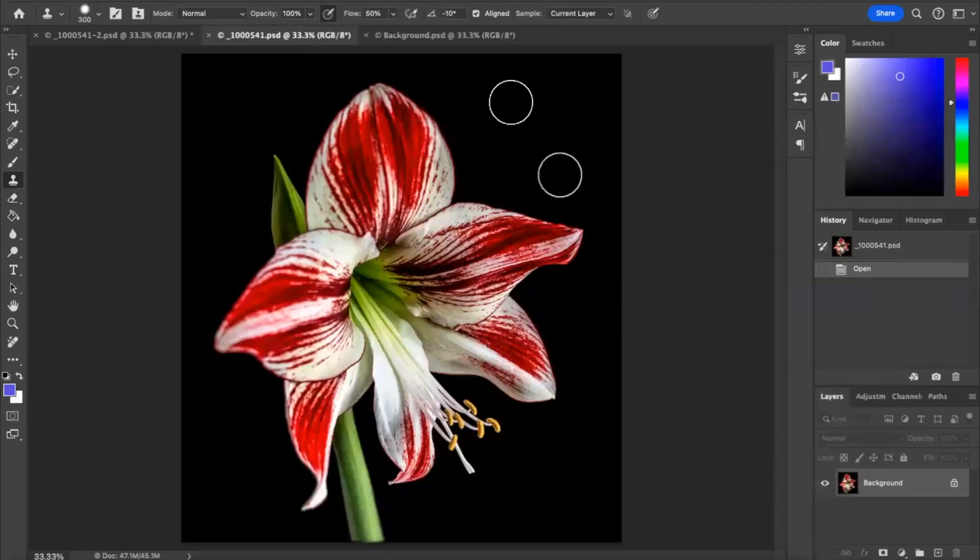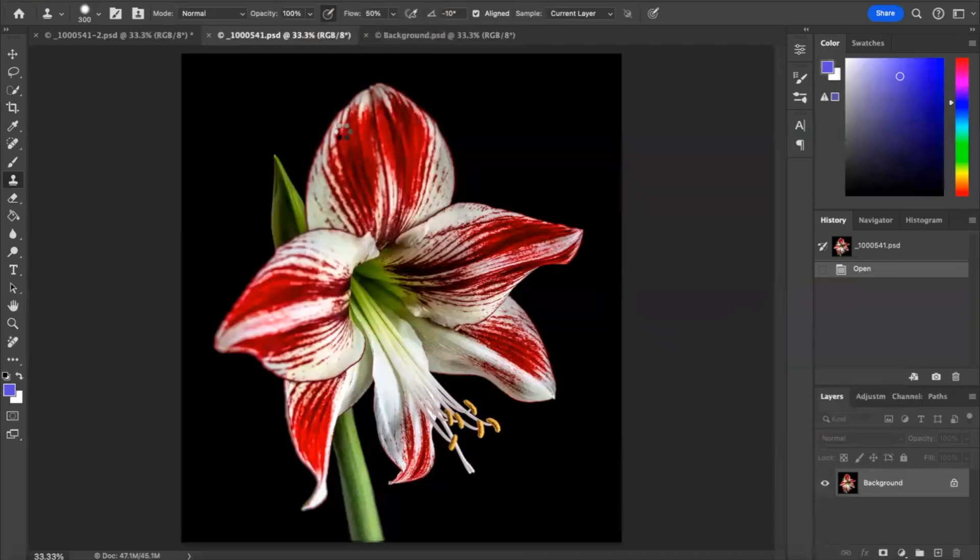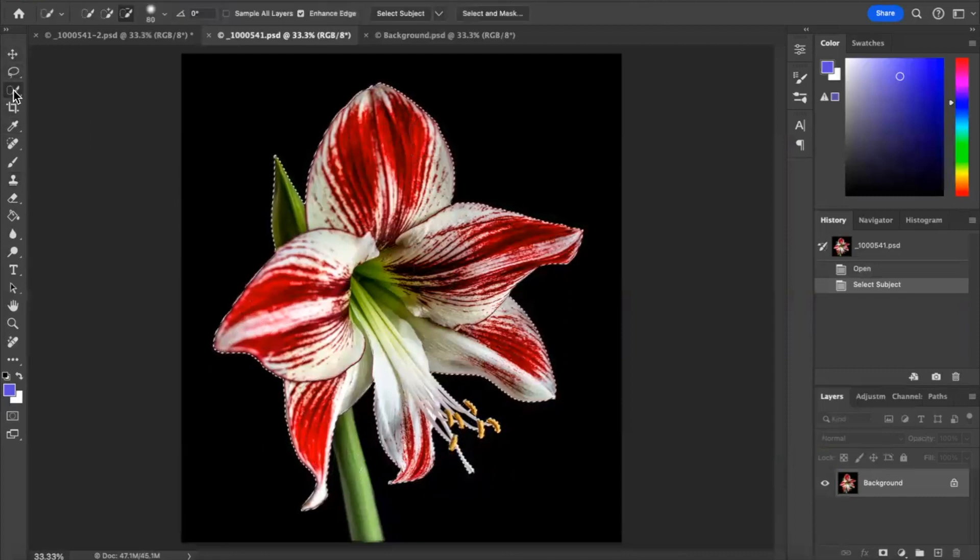What I'm going to do is go to Select Subject. Now because the flower is on black, Photoshop has made an absolutely brilliant job. All I'm going to do now is select the stem as well, using the Quick Selection tool — make sure it's on the plus — and bring it down so that it selects the stem. That was really easy!